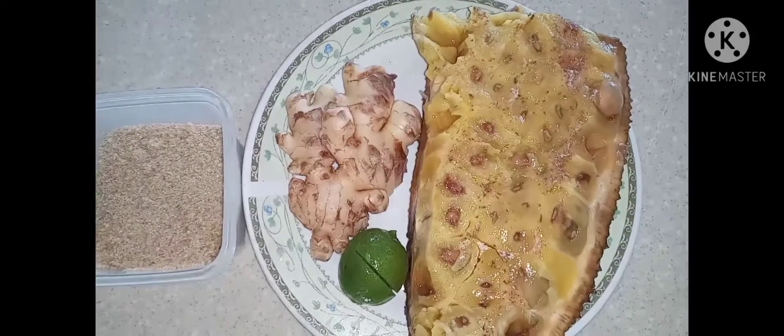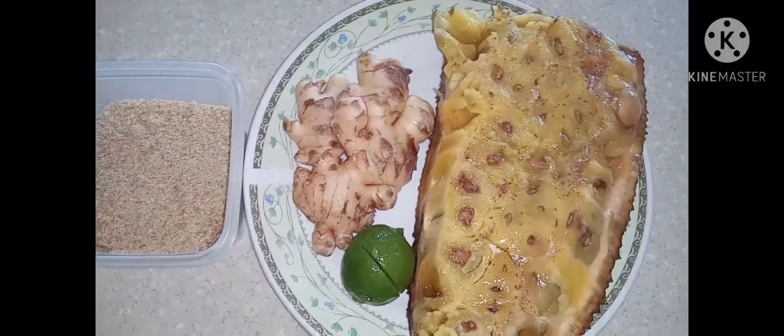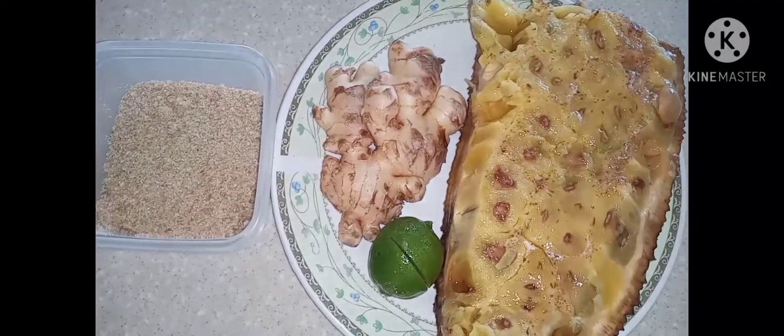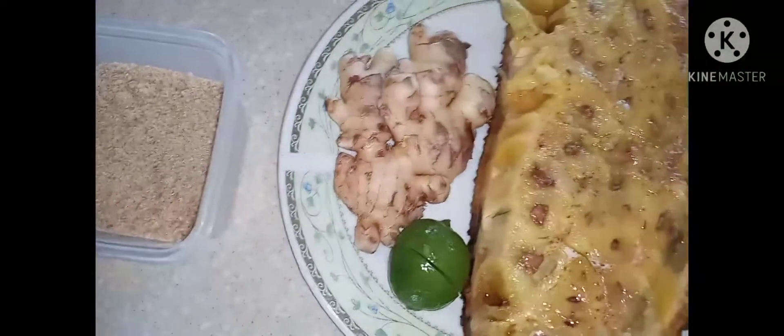For my jackfruit juice, all I'm gonna need is a piece of jackfruit, a lime, a piece of ginger, and some brown sugar. Alright, so let's get started.